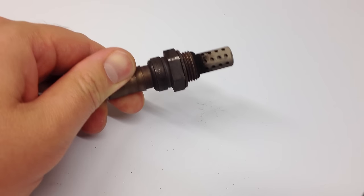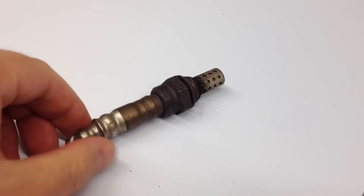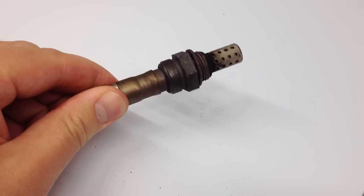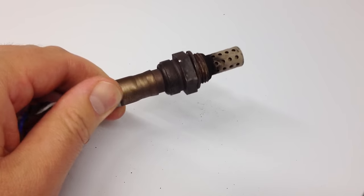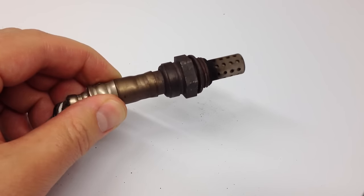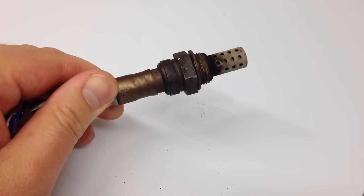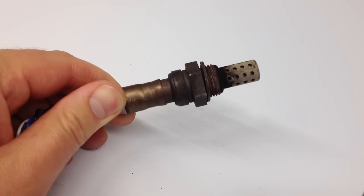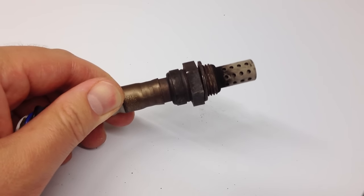What this will do is when your car is running, this measures the balance of oxygen to spent fuel to whatever else is in the exhaust, and if there's not enough oxygen, it will send a message back to your car to put more oxygen in the mixture before it's burned.